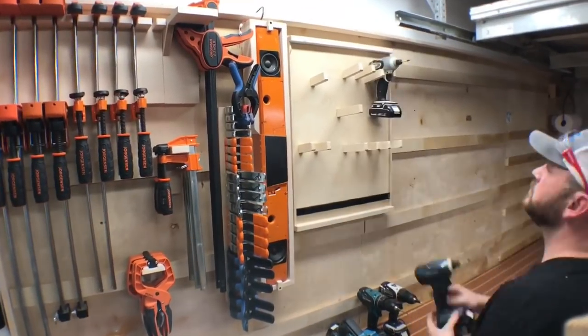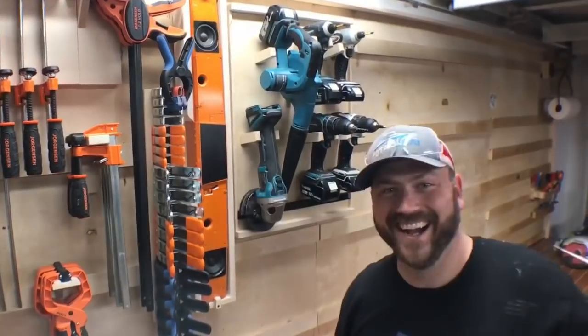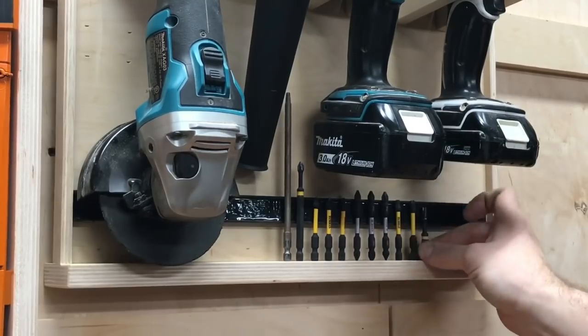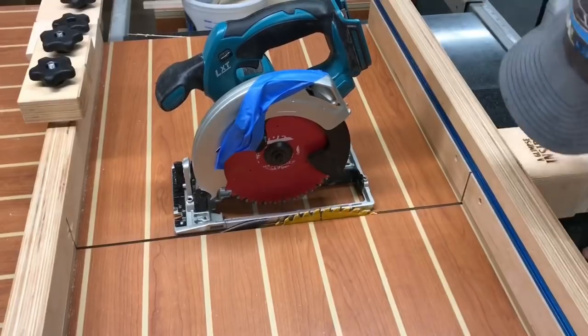Incorporating a magnet strip at the bottom is going to do one of two things. One, it's going to let me support that angle grinder a bit more because the metal of it is actually adhered to the wall. And secondly, readily available square lock, Phillips head, and star bits are good to go and always going to be close at hand. This was definitely my favorite part of this build.